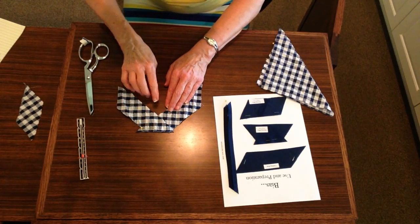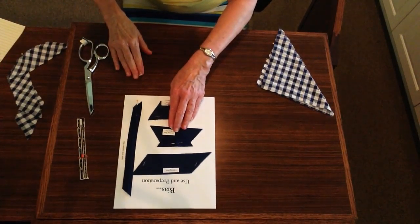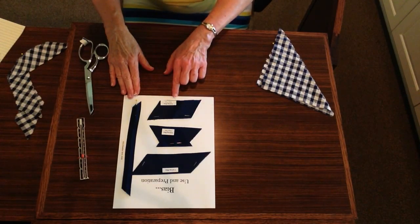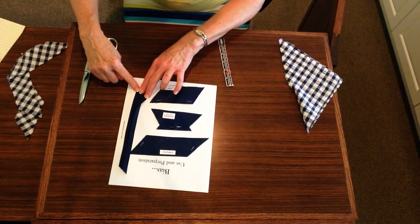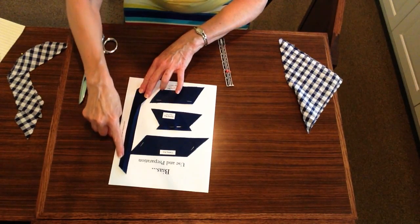To cut your bias, you will fold your fabric at right angles to the selvedge. Once you have the fold, you will cut on the fold and then measure out 2 inches from that cut edge. Mark it with either a pen, pencil, or chalk, and you will want it 5 inches in length. Remember when you cut to fold your fabric back so that you have the point at each end.